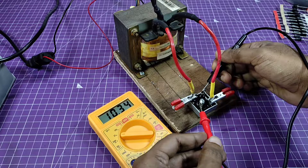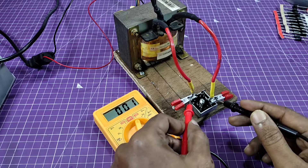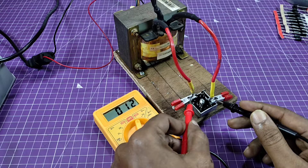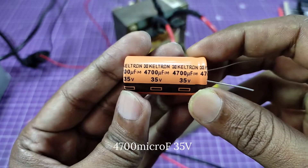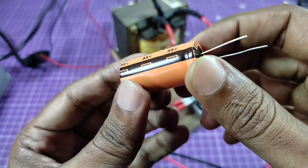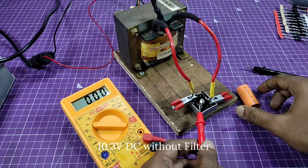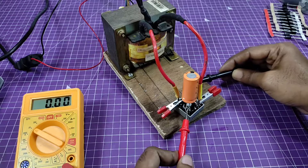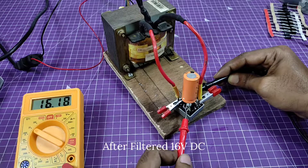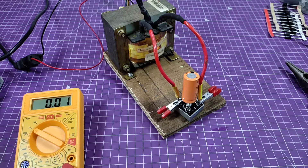Getting around 10 volts DC from the rectifier bridge, with the AC supply being about 12 volts. Now I'm using a high value capacitor connected to the positive and negative ends of the bridge rectifier. Checking the voltage again after placing the capacitor — it has increased to around 16 or 17 volts DC, because of the charge stored in the capacitor.